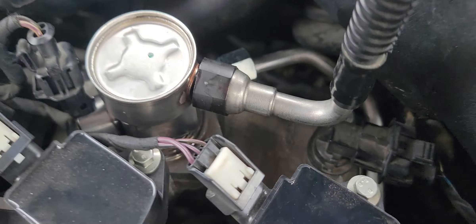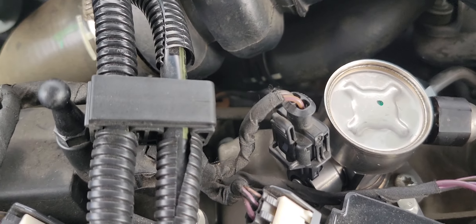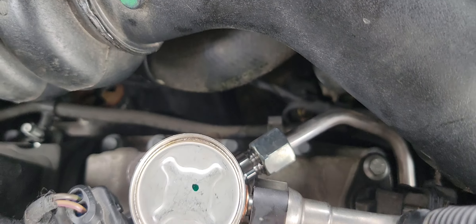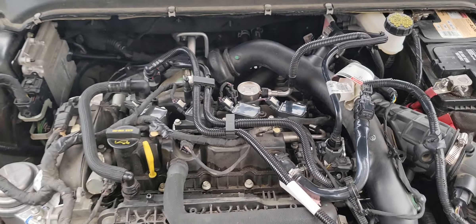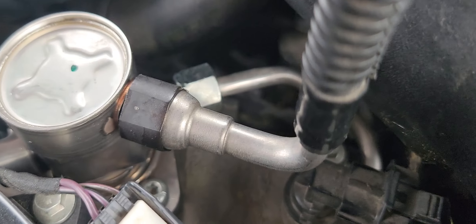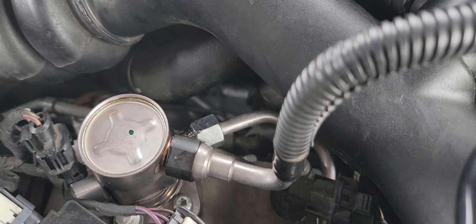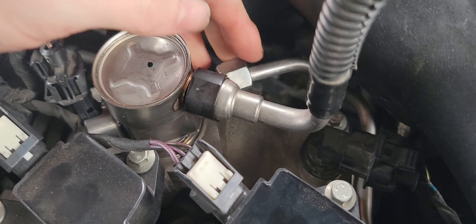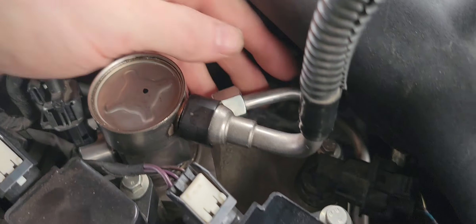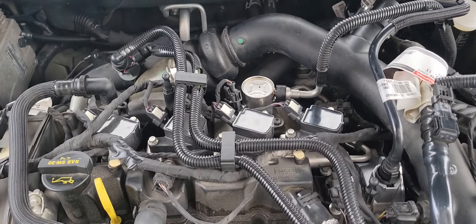Let it fire up and verify you have no leaks anywhere. I'm feeling around and don't feel any liquid. I don't see any oil coming out of the block where the pump seats. Just let it run and verify nothing leaks. You will smell gas because you disconnected the fuel line, but make sure it's not spraying or leaking gasoline anywhere. Mine's all good — job's done, thanks for watching.